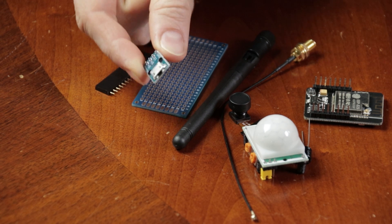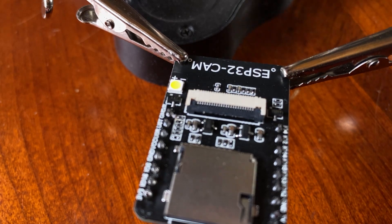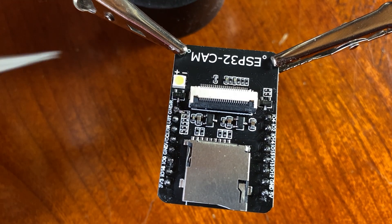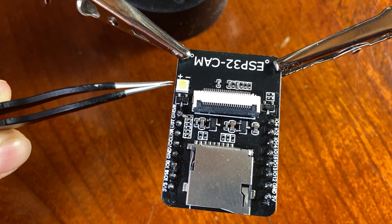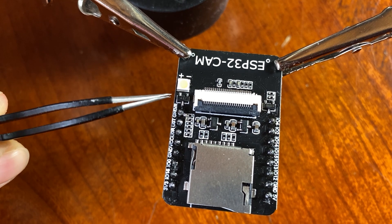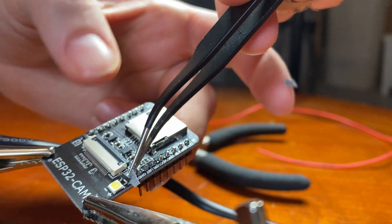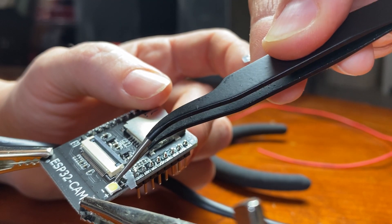First, let's make a few adjustments to the ESP32 cam board. I want to disable the LED from flashing constantly when a picture is being taken. I will remove one leg of the small transistor and put sticky tape underneath in case I change my mind later.